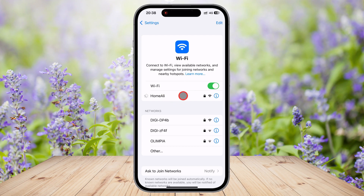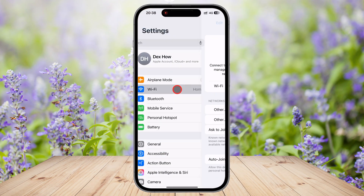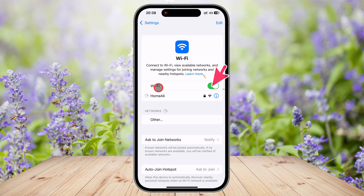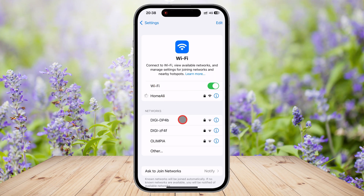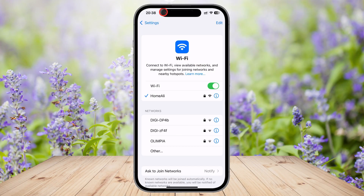Now let's go through the second method, which allows you to connect to Wi-Fi through the Settings app. Open the Settings app from the Home screen and tap on Wi-Fi. Make sure the Wi-Fi switch is turned on — if it's off, tap the switch to enable it. Below, you'll see a list of available Wi-Fi networks. Tap the one you want to connect to. If the network is secured, enter the Wi-Fi password and tap Join. After a few seconds, you'll see a blue checkmark next to the network name, which means you're successfully connected.